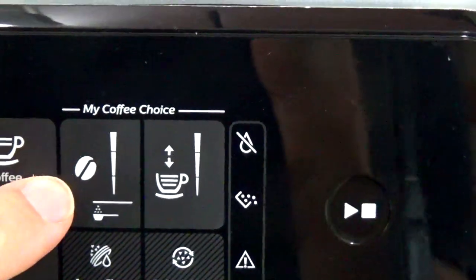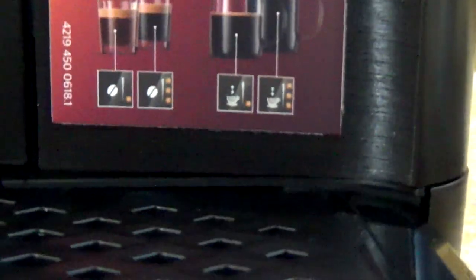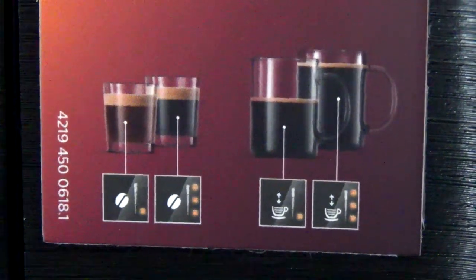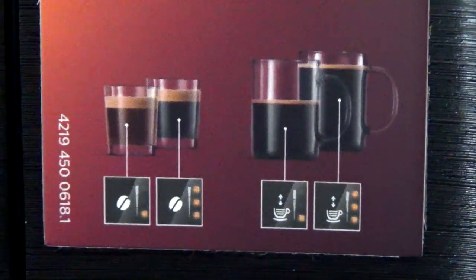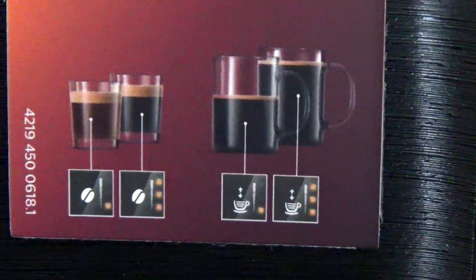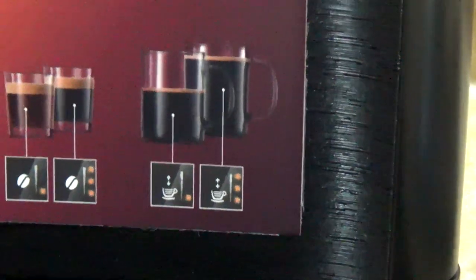So as I said, this aroma button has nothing to do with light, medium, or dark roast coffee. It is well explained right here. You can see that the aroma button basically allows more or less water to go through the coffee, which extracts more or less flavor. When you choose less aroma, a little bit less water goes through; if you choose more aroma, more water goes through the same amount of coffee, extracting more flavor. More or less water will of course give you a smaller or bigger beverage.